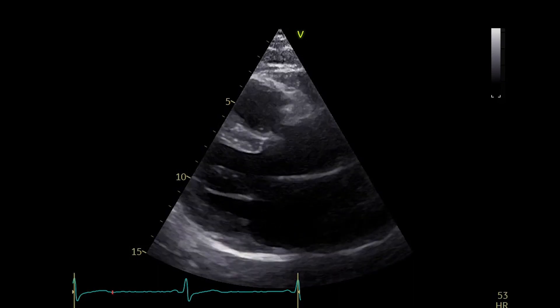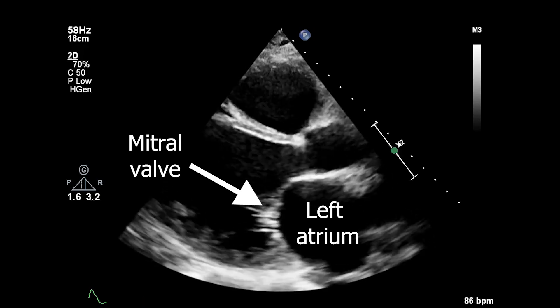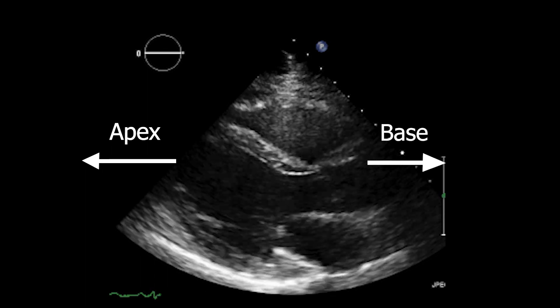The parasternal long axis view is the first view that we get in echocardiography. The walls of the left ventricle should be as perpendicular to the ultrasound beam as possible. We should be able to see the aortic valve and the aortic root, and the mitral valve leaflets and the left atrium. The apex of the heart should be on the left of our screen, and the base of the heart should be on the right.